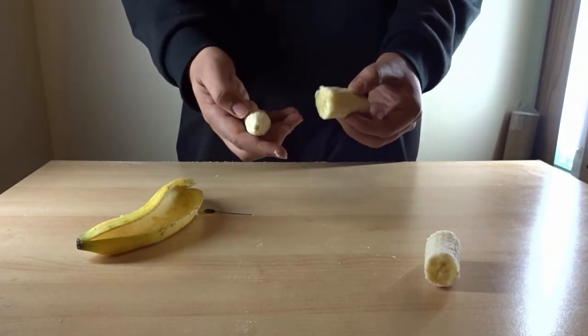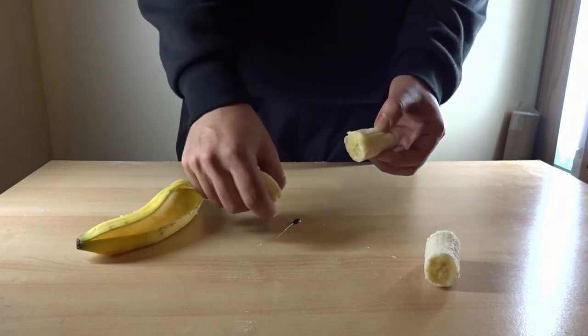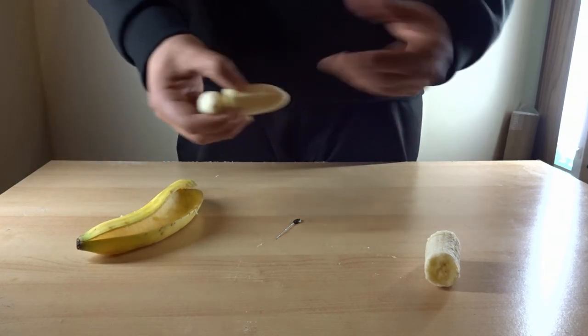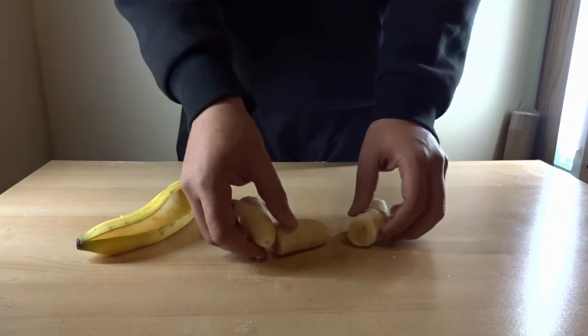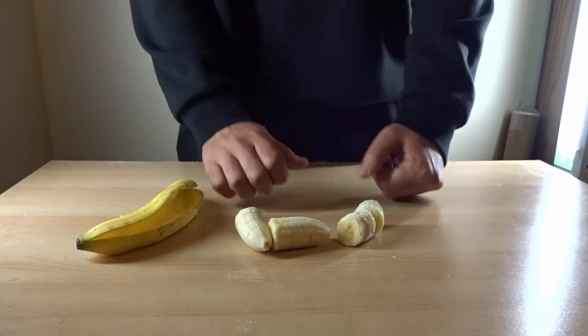If you want more slices, use a sharpened needle and create more cuts in the banana so it drops into smaller pieces. As you can see, there are four pieces here — still enough to prank your family and friends.